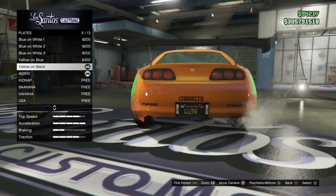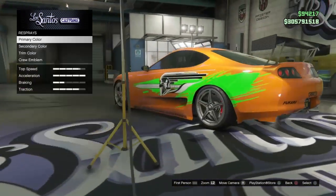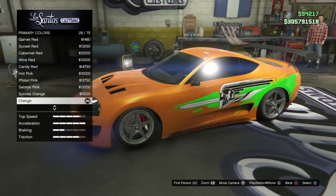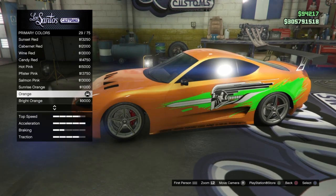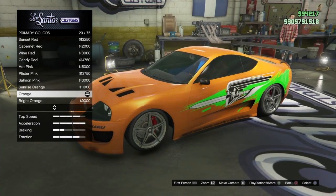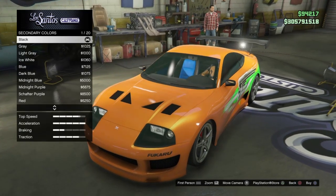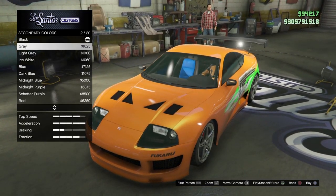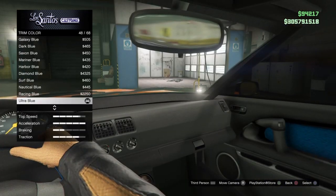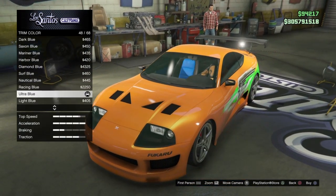For the plate, I went with black and changed it to NB — just for giggles, but that doesn't really matter. For the respray, this is the important part. Primary color: I went with metallic orange. I've seen sunrise and I've seen bright orange, and it's kind of in between, but I think metallic orange is the closest. For the secondary color, I went with matte black because the roll cage was black. For the trim color, ultra blue — he had bright blue seats, and that changes the seats and side panels.